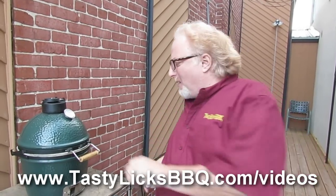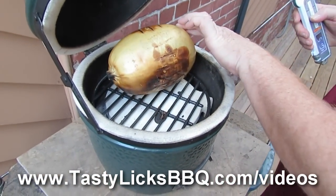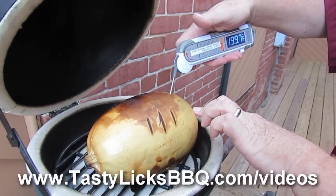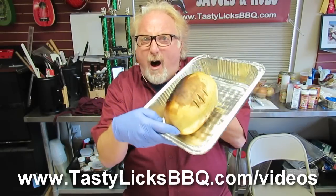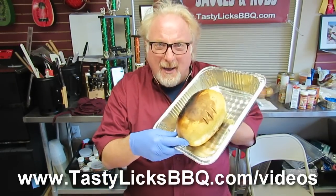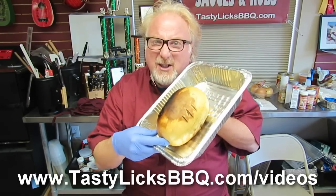Okay folks, it's been about an hour. Let's check our spaghetti squash in our mini egg. Here we go. Oh yeah — beautiful. Look at that. Let's check our temperature. 200, 201 — she's done. There she is, our spaghetti squash. We're going to show you how to cut it up and serve it, and it's delicious. So let's do it.